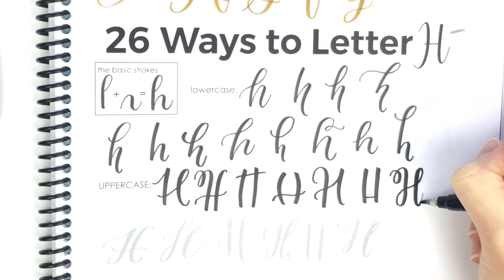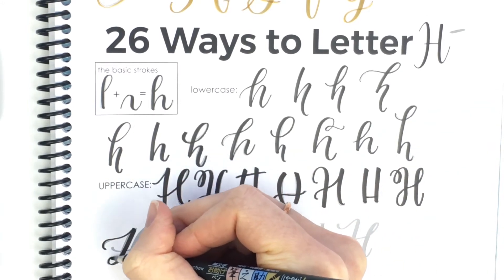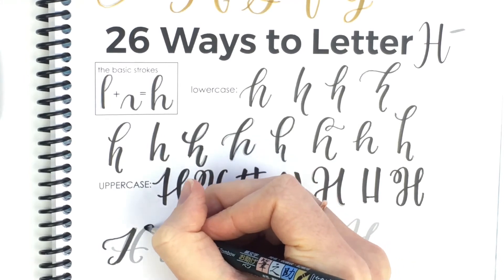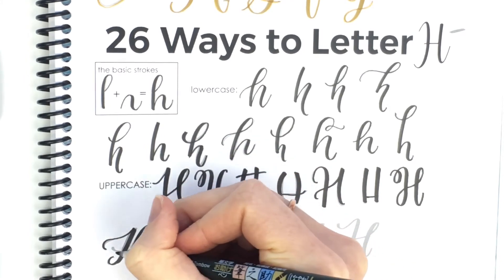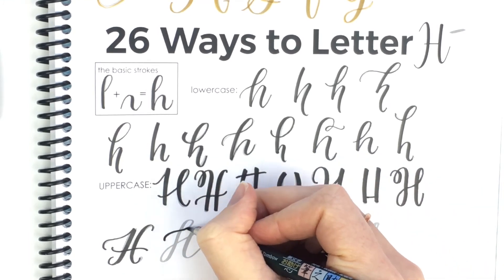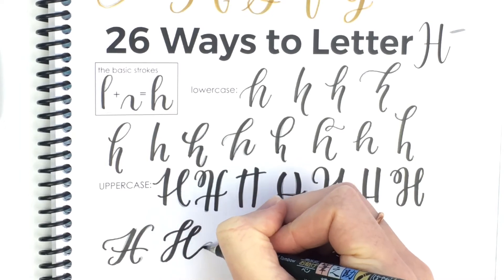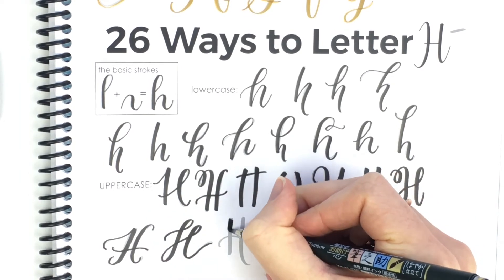That one on the right has a lot of loops in every place. This one is a little more straight but still kind of elegant and flowy. And this one has loops once again and it's slanted. That would connect very nicely to the next letter.